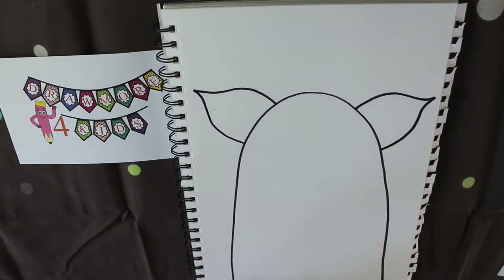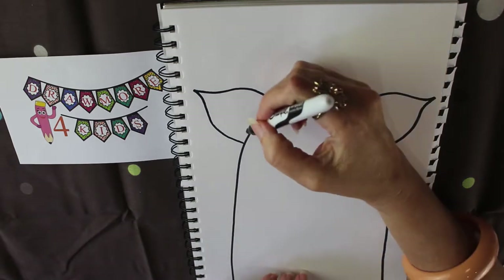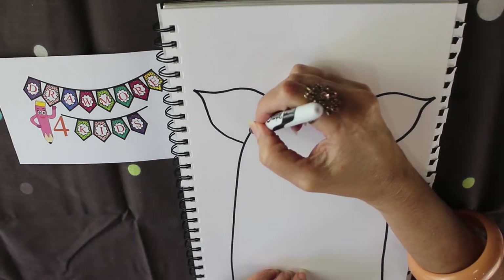It doesn't matter if you make a little mistake with the ears or if one's bigger than the other. That's what actually makes your drawings your own — it makes them individual and gives your pictures more character, so it's actually good to have things like that happen.